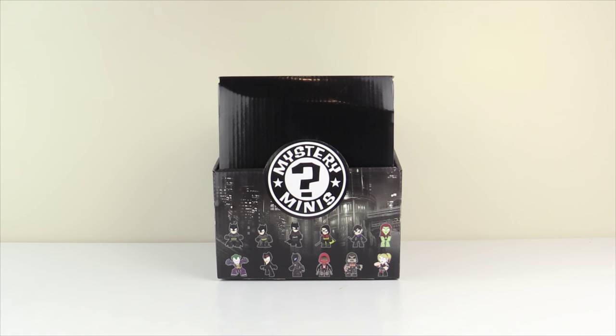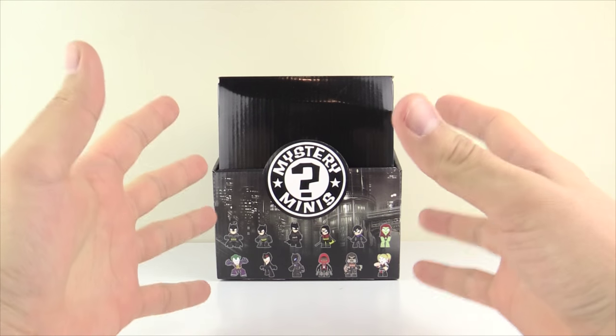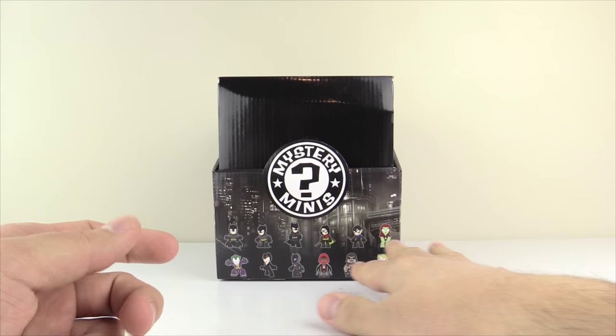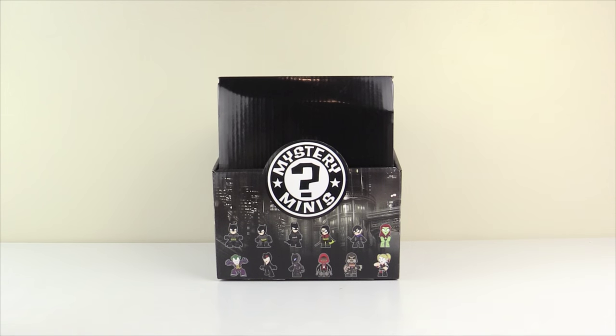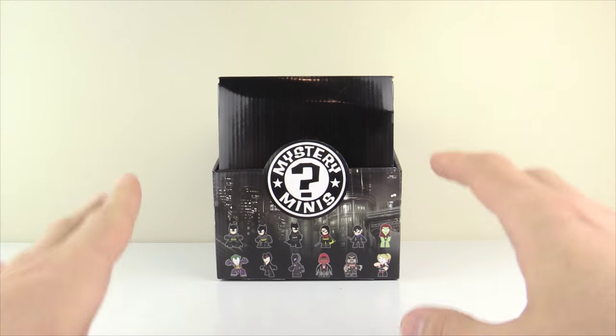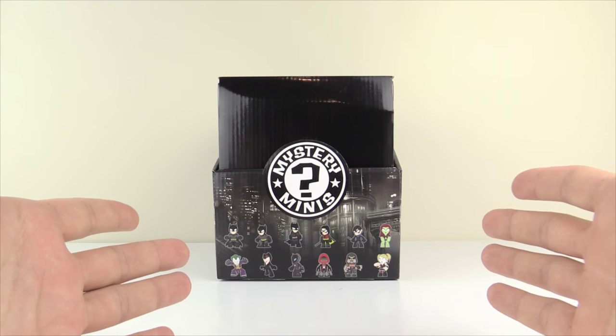What is going on everybody, my name is Will Twinger, and welcome back to a brand new blind box video. Today we are back yet again for a whole case opening. We're taking a look at the mystery minis — you can probably already tell — this is the Batman Arkham series mystery minis, and they look really really cool.